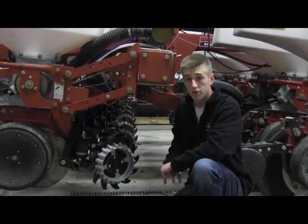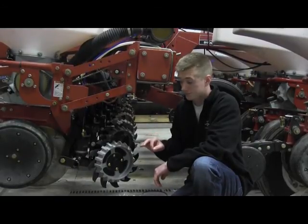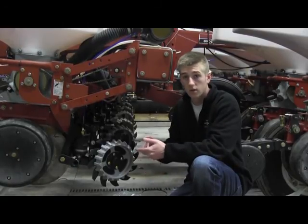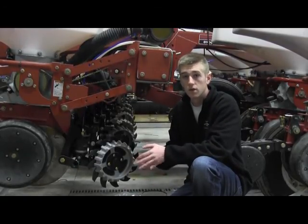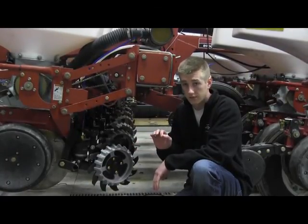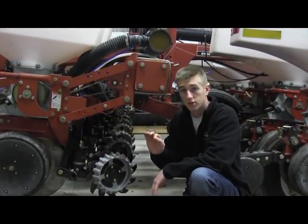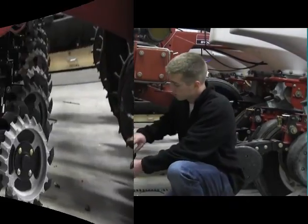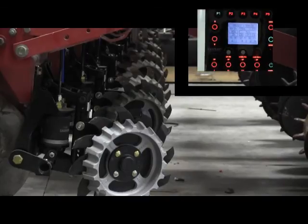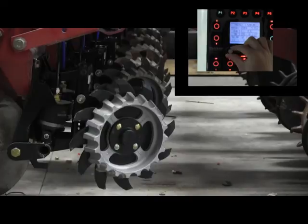What this system allows you to do is adjust precisely your row cleaners on the go — field to field, situation to situation, whether it be corn on corn, bean stubble, conventional, what have you. This system allows you to adjust on the go without leaving the tractor cab. We have a monitor mounted in the cab; you simply turn a knob to adjust your up and down pressure on this row cleaner, and it will precisely and very accurately adjust up and down where you want that row cleaner to be.